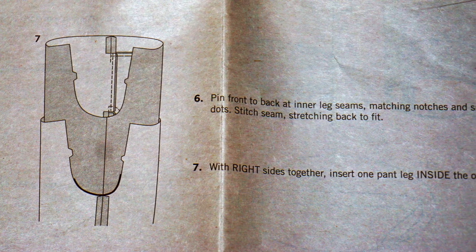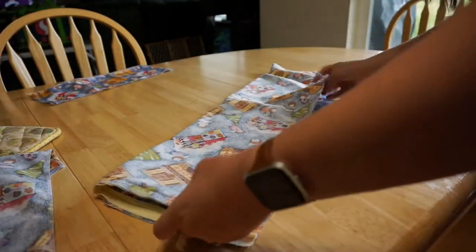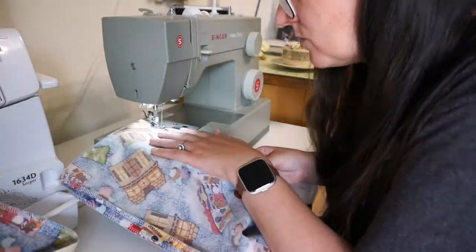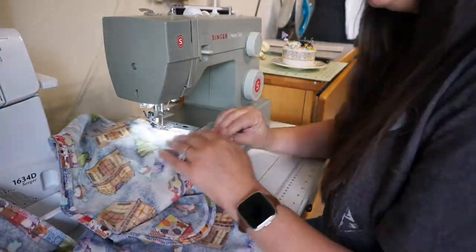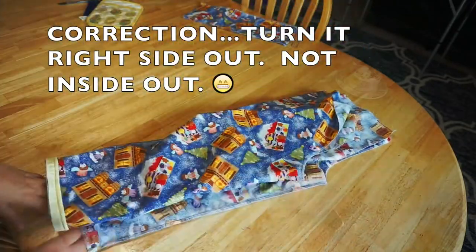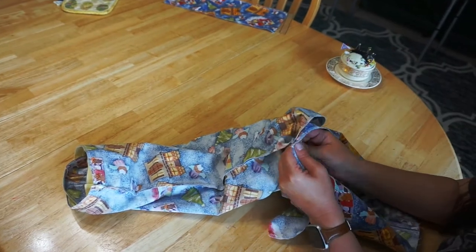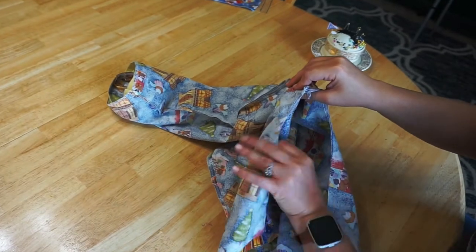With right sides together, insert one pant leg inside of the other. Here I'm folding the pant leg in half and then sewing the inner seam. Once that is done for both legs, it's time to sew the legs together. Start by turning one leg inside out, take that leg and put it inside the wrong-side-out leg matching the inner seams. Now the right sides are together — pin them in place.